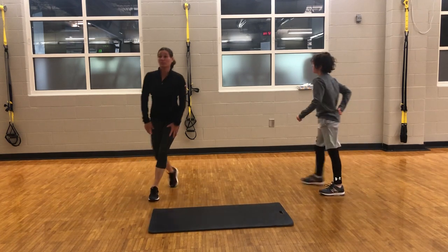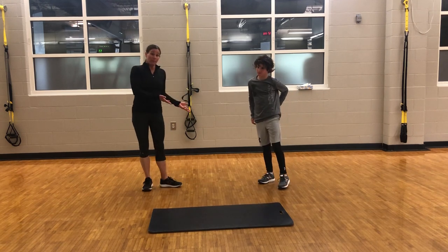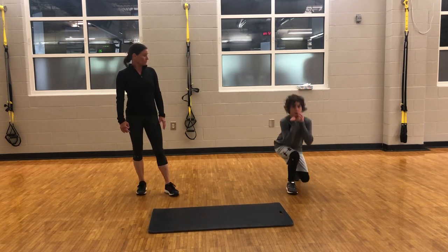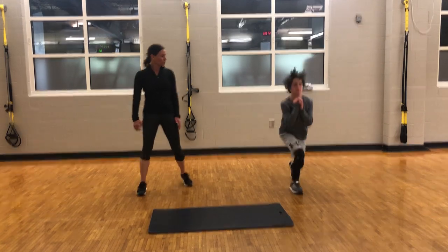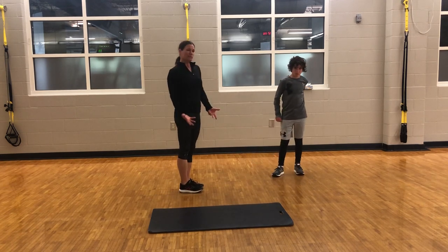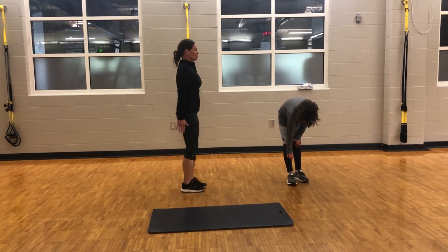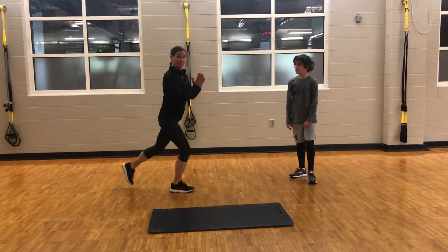Now for the last exercise in circuit two, we're going to do lunge jumps. Ryder will go ahead and demonstrate the lunge jump with the jump, and I will do the modified version where you take the jump out. The modified version will look like this — instead of jumping, you are just going to do some repeat reverse lunges. You will lunge back, come to the center, and just do the step out instead of doing the jump.